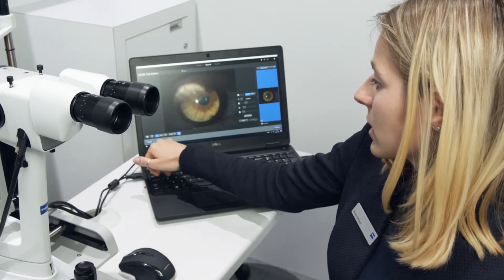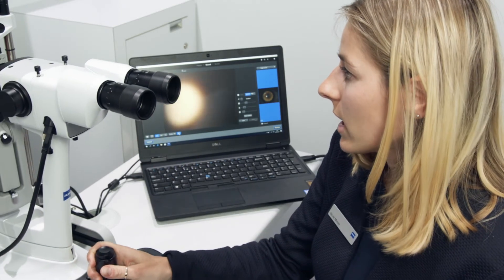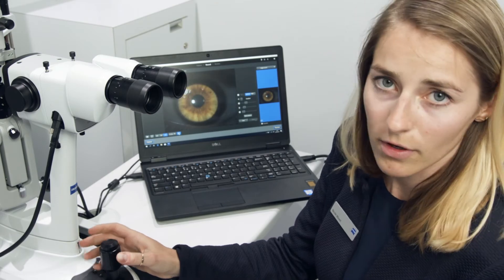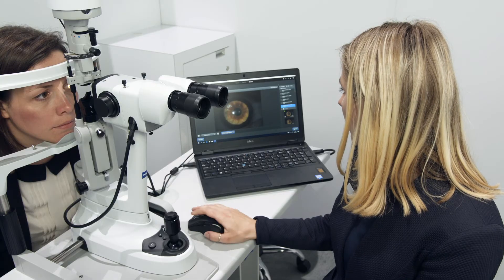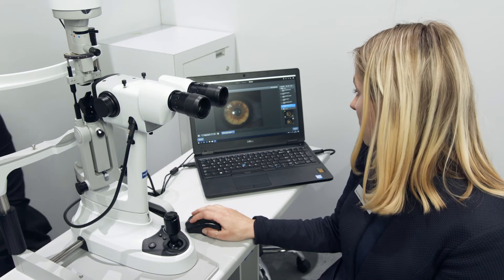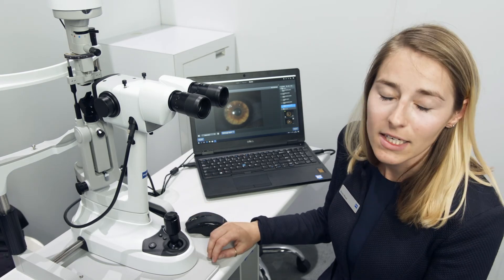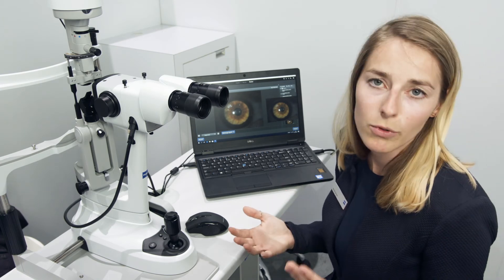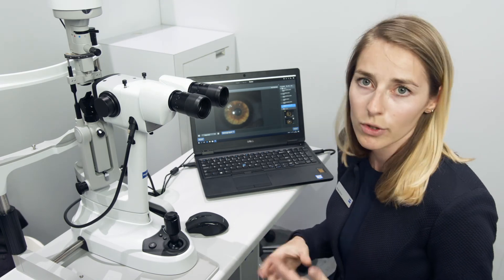We have automatic detection of OD or OS, so the slit lamp recognizes which eye is in front of it. You can review all your images under the review button and create reports or export images and reports to forum or to any network drive.